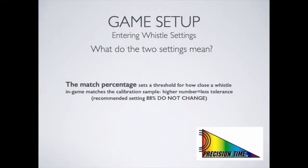Let's take a moment to review what the two numbers in the belt pack settings mean to help you optimize these for your game experience. The first number, the match percentage, sets a threshold for how close the referee's whistle in game has to match the digital sample taken during the calibration process before the game starts. Through extensive testing we've determined that 88% works best across all platforms, and we recommend that you do not change this number.